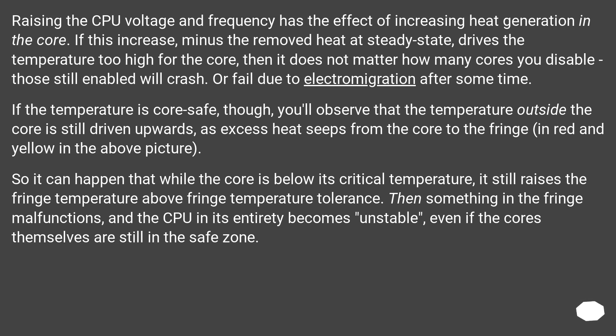If the temperature is core-safe, though, you may observe that the temperature outside the core is still driven upwards, as excess heat seeps from the core to the fringe — shown in red and yellow in the above picture. So it can happen that while the core is below its critical temperature, it still raises the fringe temperature above fringe temperature tolerance. Then something in the fringe malfunctions, and the CPU in its entirety becomes unstable, even if the cores themselves are still in the safe zone.